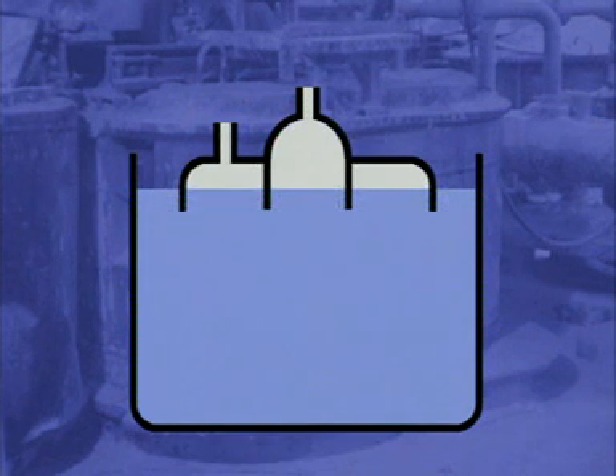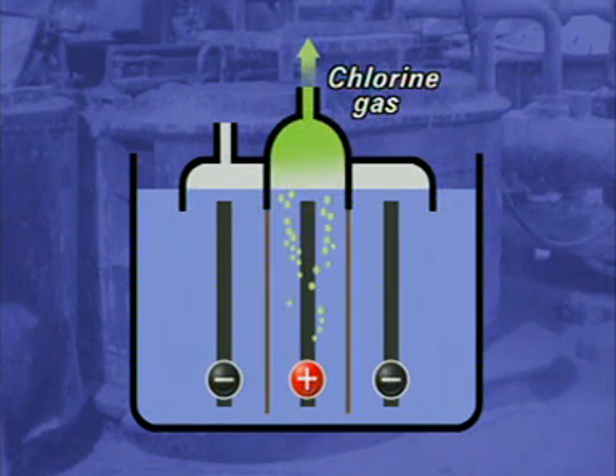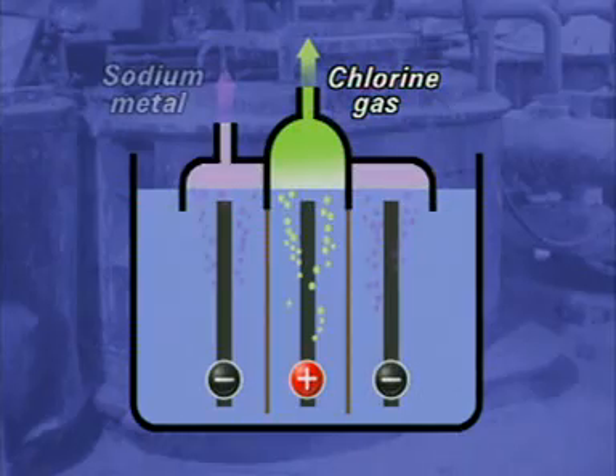Sodium manufacturing uses a cell with a graphite anode and a steel cathode. The molten sodium chloride produces chlorine gas at the anode and molten sodium metal at the cathode.